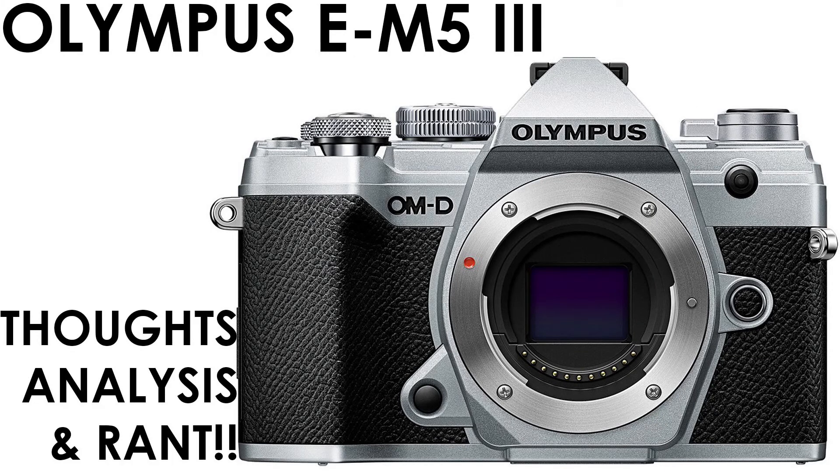Number eight, last but not least: this update is long overdue. It should have come last year, not this year. Olympus was distracted focusing on the EM1X, which basically nobody bought. They should have prioritized the EM5 III instead. They could have released the EM5 III last year and the EM1X this year. Anyway, that concludes my thoughts, analysis, and rant on the EM5 Mark III. Tell me what you think of this camera, and I'll see you in the next video. Bye!